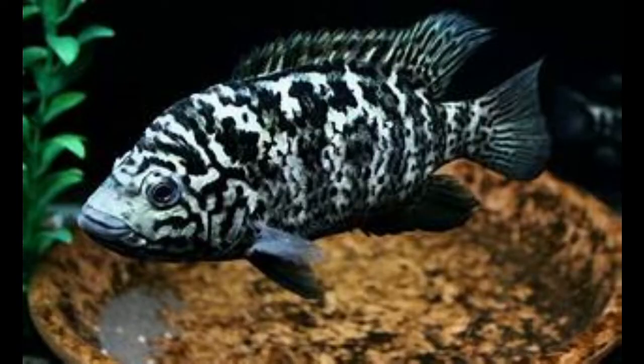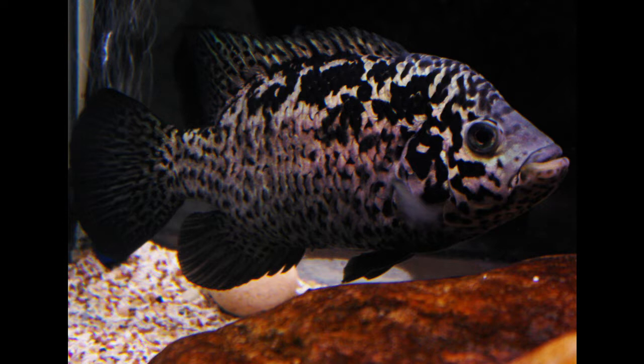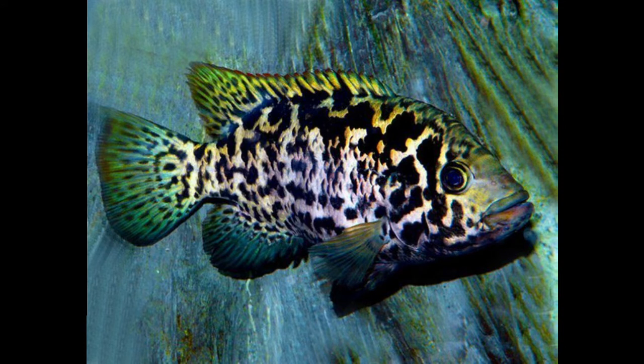Some breeders have followed the path laid out by the super red Texas cichlid and produced the super red Cuban cichlid. This hybrid is produced by using a female blood red parrot — itself a hybrid — and a male Cuban cichlid.